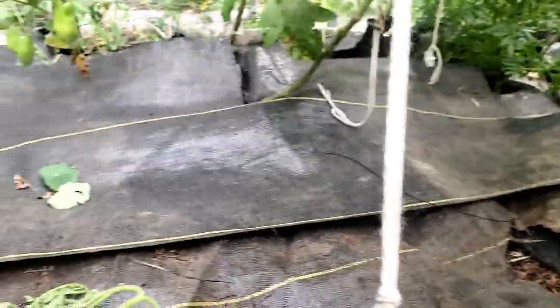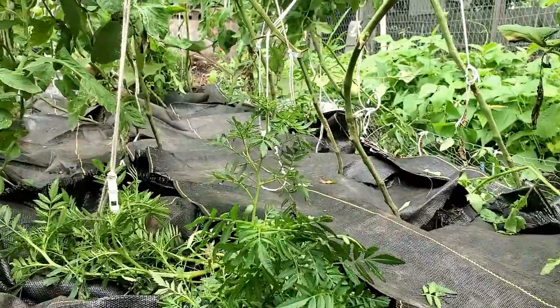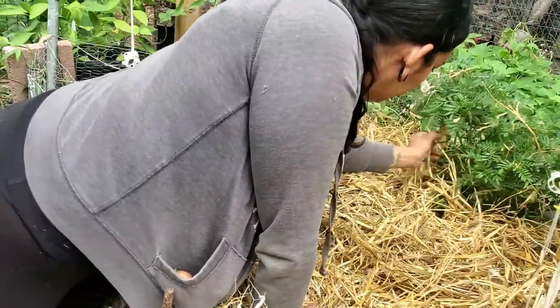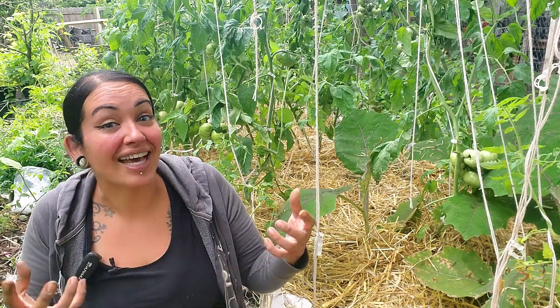Okay, first layer of protection down — I put them all the way at the end of the garden bed. The organic life is not easy, but we get a lot of benefits out of growing organically. I'm really hoping with these five tips in this video that we can save and manage the tomato plants that we have still here.